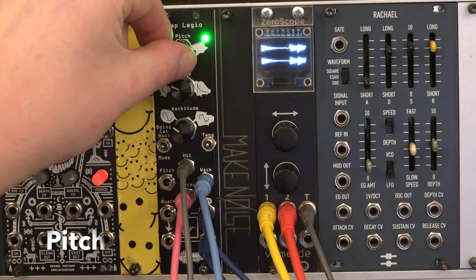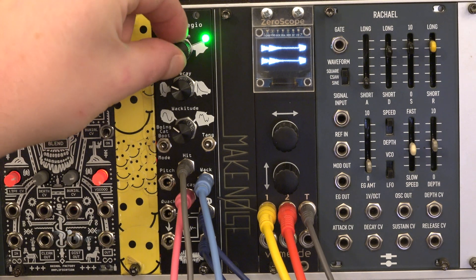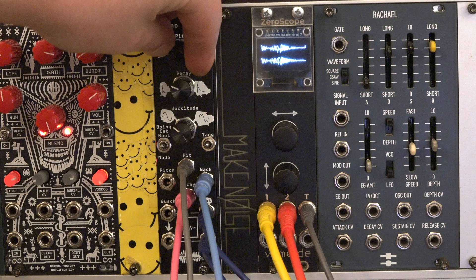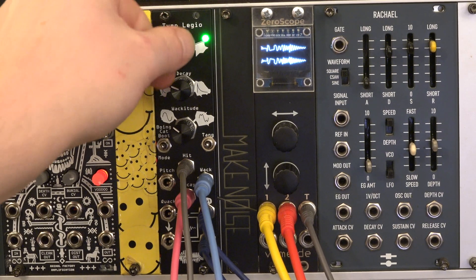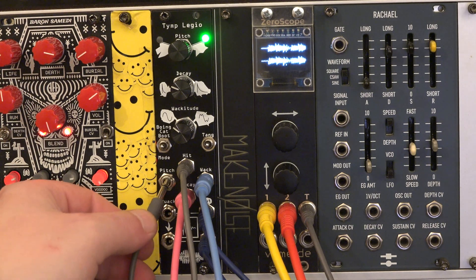The pitch knob is a pressure encoder for faster dialing. Pitch is modulated by the sequencer, which also triggers the hit input.